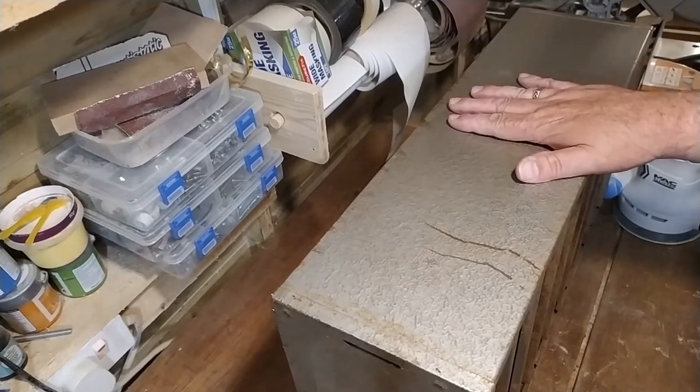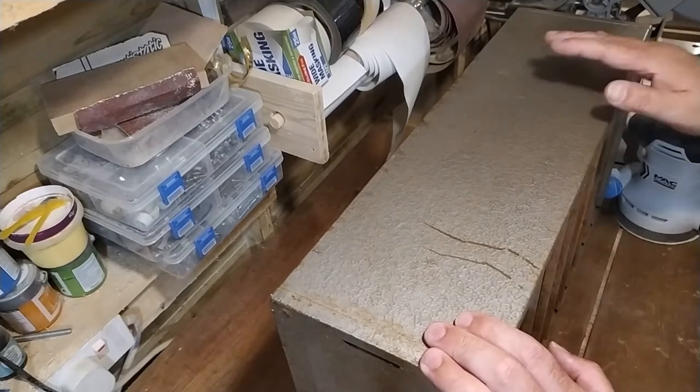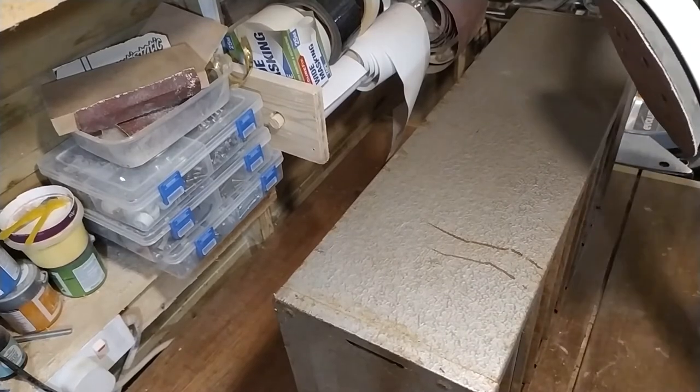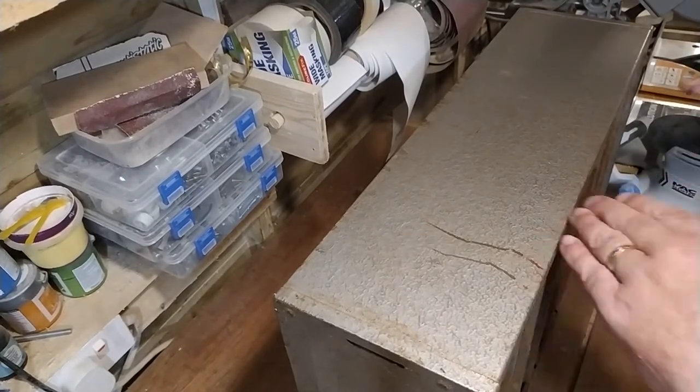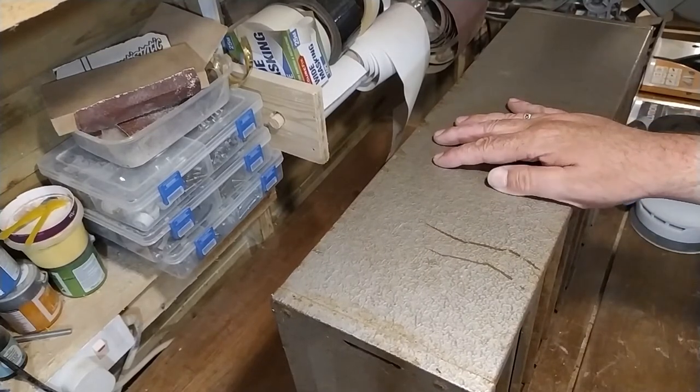I've got the metal drawer unit I bought four weeks ago and all I'm going to do is sand it with some 80 grit on the orbital sander, just to clean it up a little bit and give it a key for the new paint to stick to.